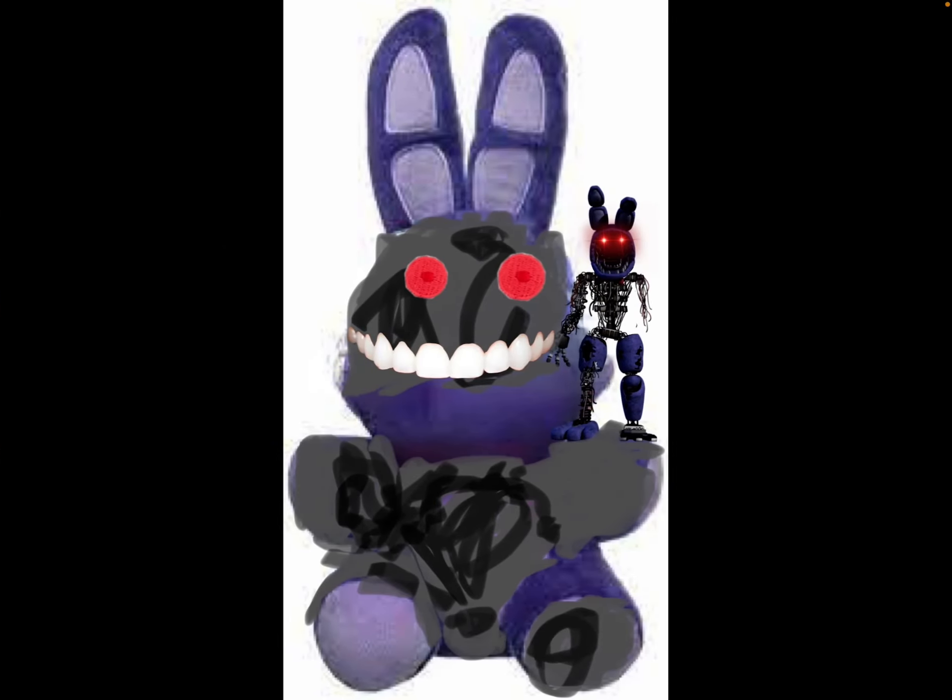Now let's move on to Ignited Bonnie. They said they were going to make an Ignited Bonnie plush as well, which is exciting. I used the Bonnie base for it, then I markered almost the whole body, and just gave him some teeth and some red eyes.